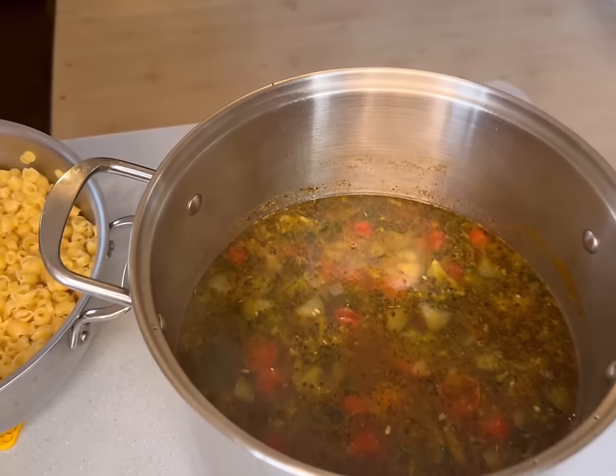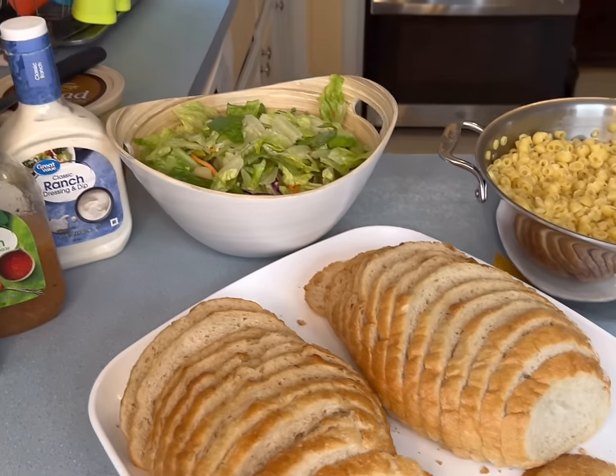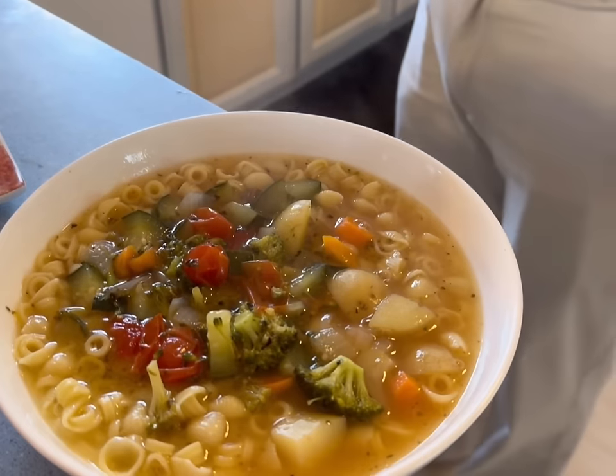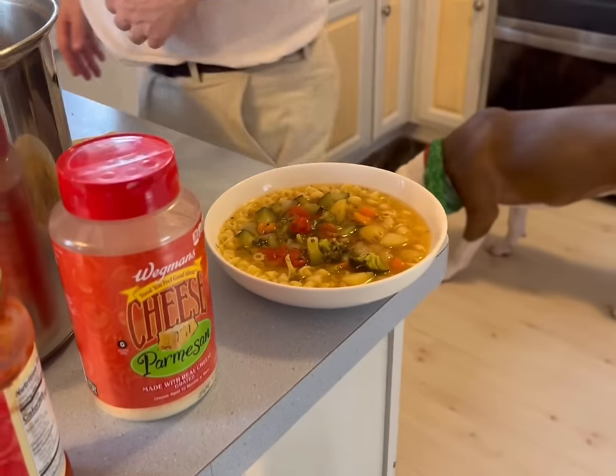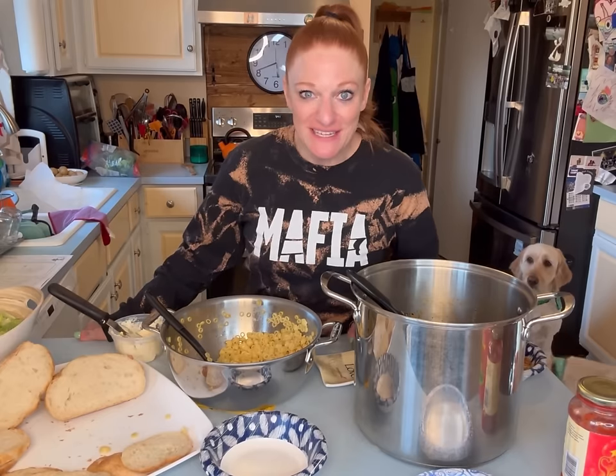Final product: vegetable soup, some pasta, Tuscan bread, and salad. This soup was amazing — really, really good. There was nothing I would change about it when I make it next time, which is rare for me. I'm normally like, does it need something, should I take something away? Spices were perfect.